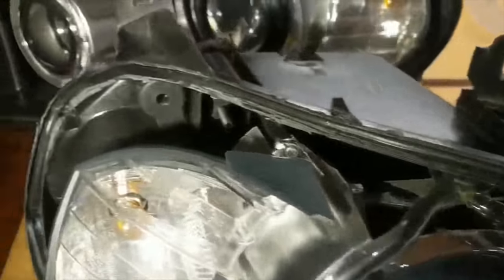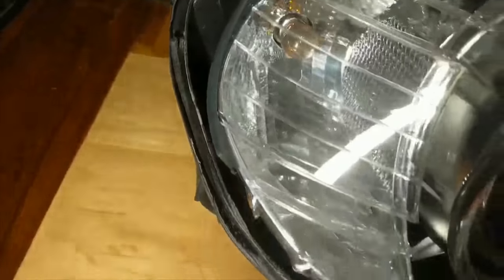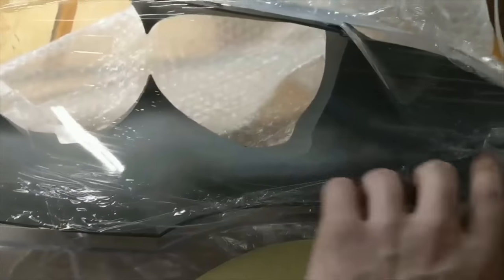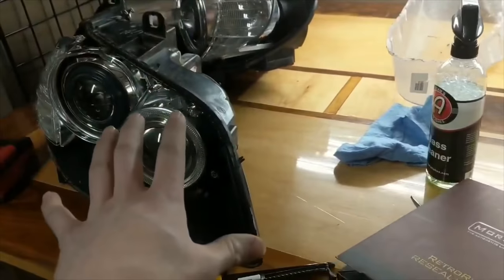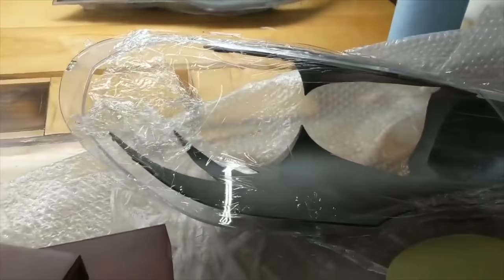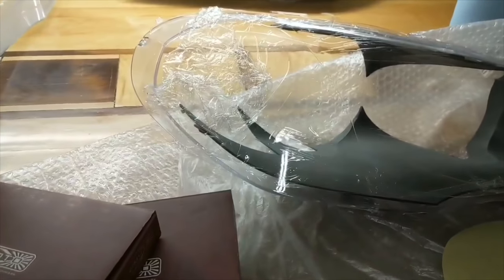Here you can see I've got my new seal all in, new lens got that all back in there screwed into place, ready to go. Now throw this in the oven, put that new lens in, seal it up, and I'll show you guys when it's all together.